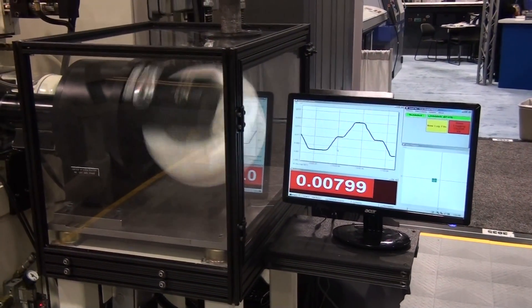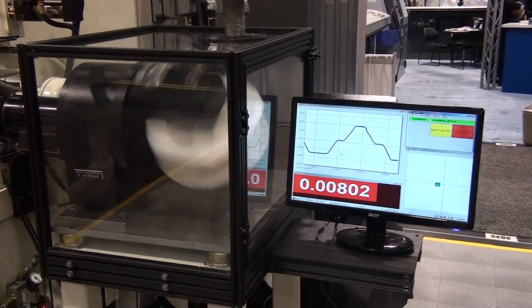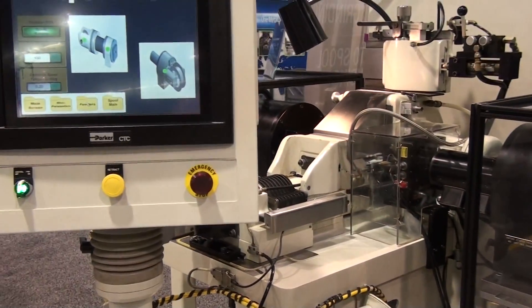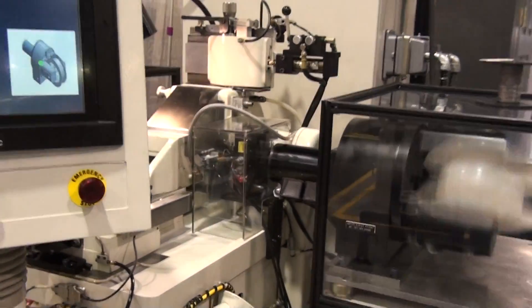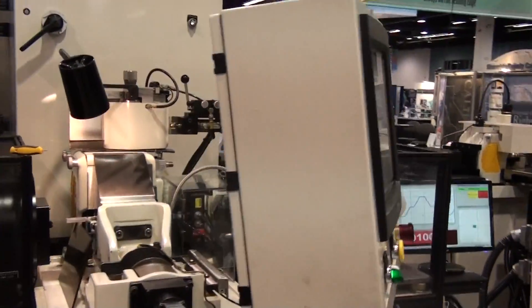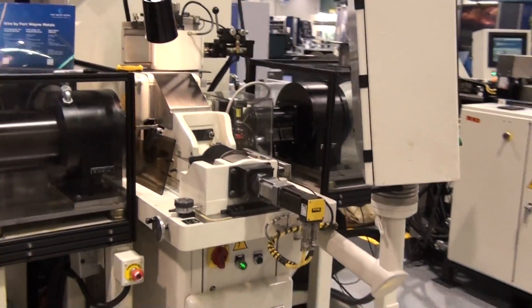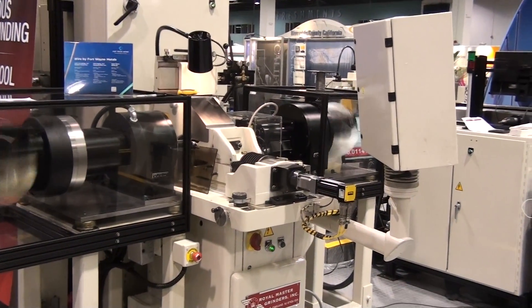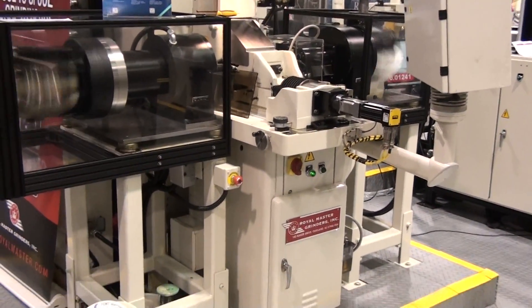The spool to spool system will feed and rotate raw material from one spool to another. The spool to spool feed system is not limited to a grinding process — pick your process in between the two spools. Up to 60,000 diameter; grind wires down to 4,000 diameter.